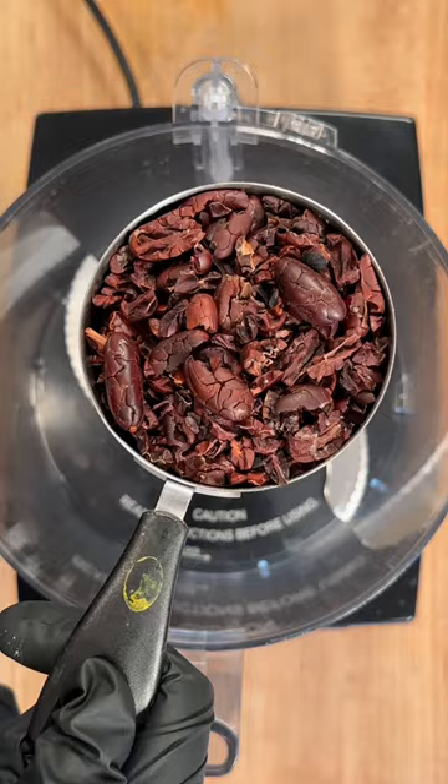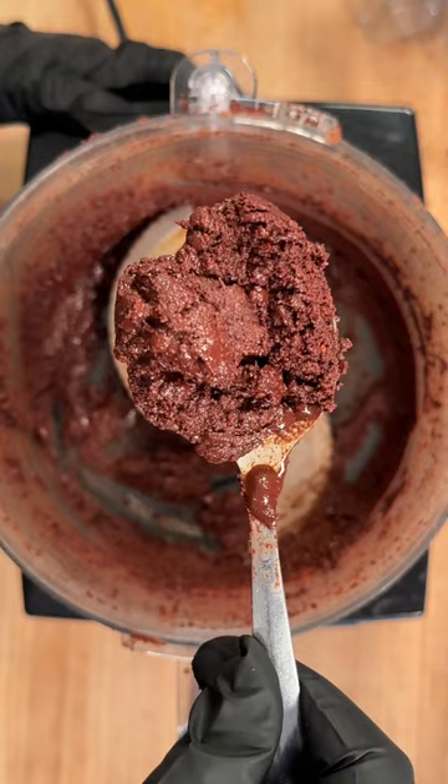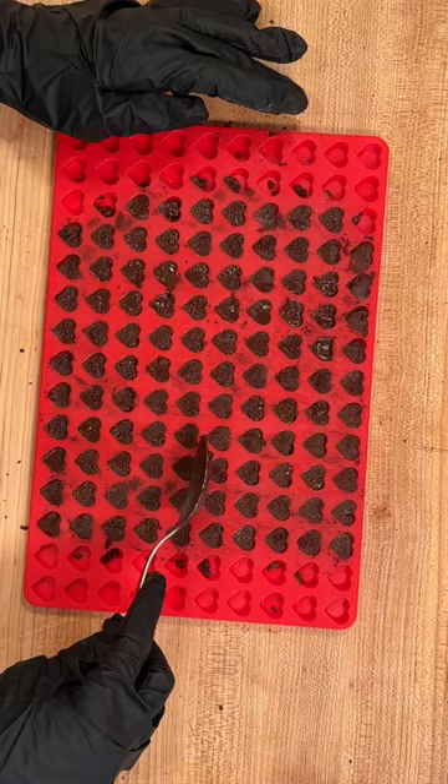You remove the shell and inside you have the bean. You crumble the bean and you get cacao nibs. I just blended one cup of nibs with about two tablespoons of maple syrup until I got a pretty thick paste, then spread that into my mold, pop them in the freezer, and heart-shaped chocolate chips.